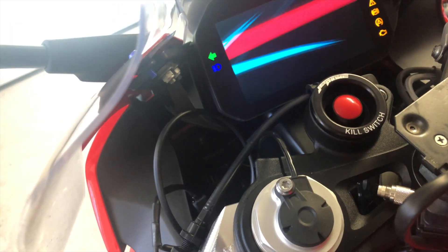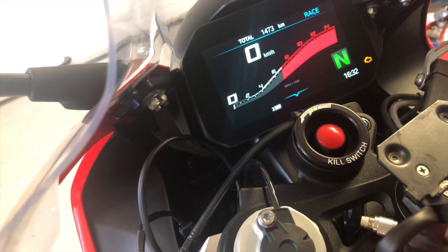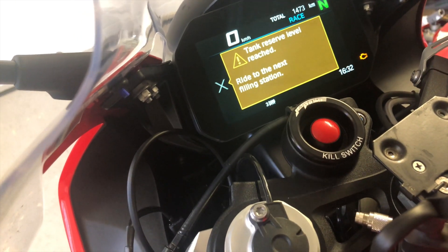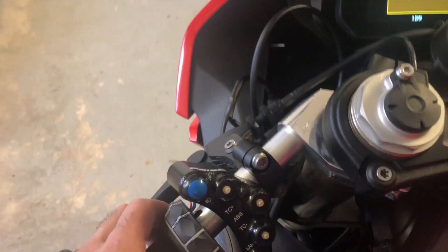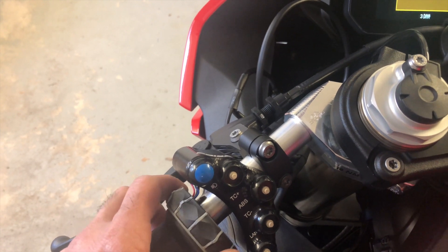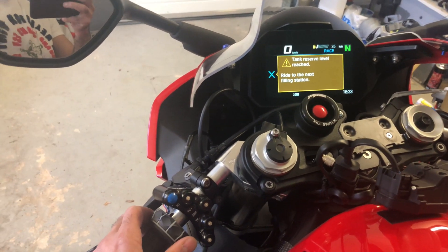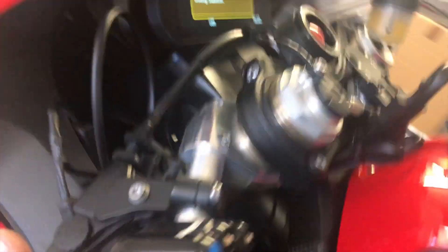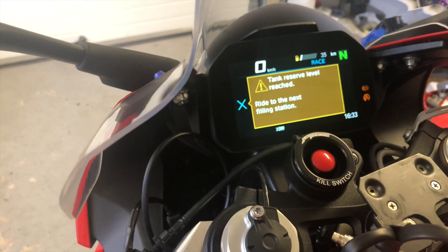If you start up the bike, you'll need to refill the gas warning — usually you just flip this to the side and the warning light goes away, but that's not happening here. You have to use the button on the back side to get rid of fault codes.